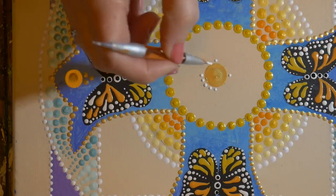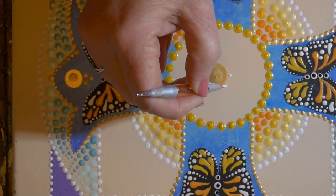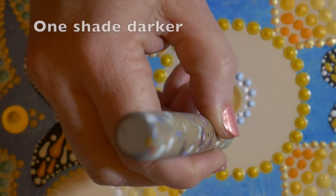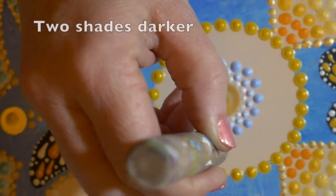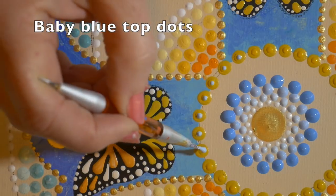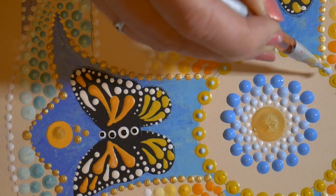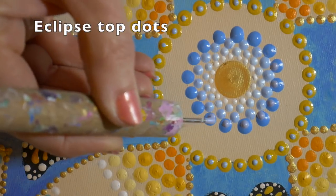I decided to make the Rose of Sharon in the center of the cross, which is a beautiful blue or blue-purple flower that grows in Israel. I started with 16 white dots around the center, then a very pale blue offsetting that row, adding just a touch more blue to the third row, and again more blue to the next row. Then I added baby blue top dots to the gold center ring and some Eclipse top dots to the blue, putting those toward the edge to create more of a flower petal look.